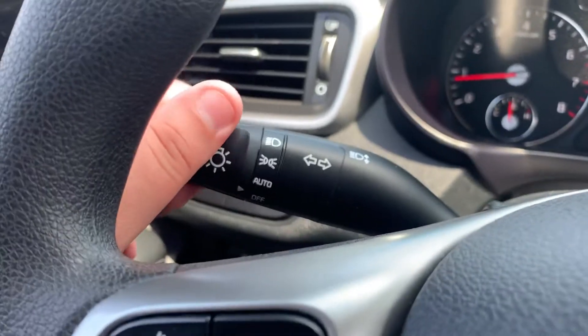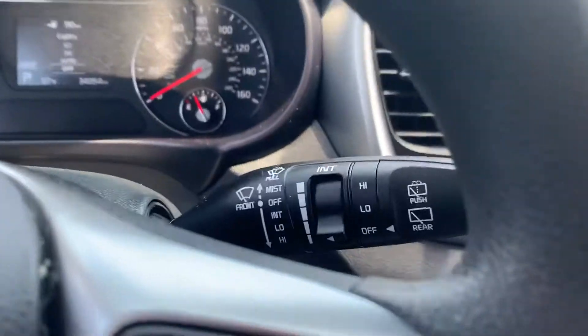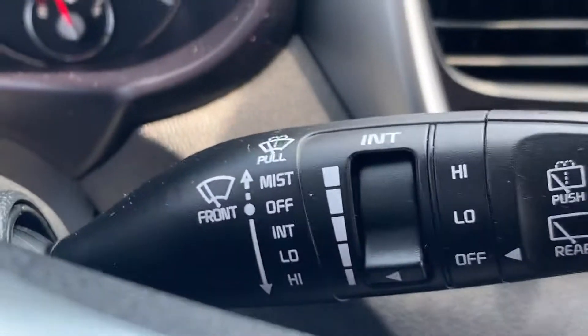Over here you have your automatic headlights — that's the auto mode. And then you've got all your wiper controls back here for your front and rear wipers.